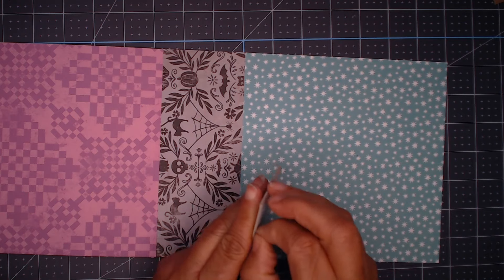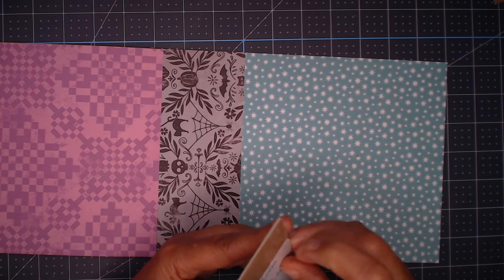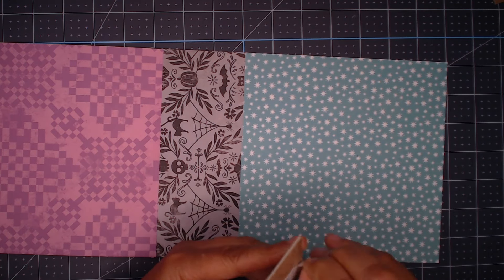I've already added my permanent double-sided adhesive to my chipboard. The measurements of the chipboard pieces, by the way — the spine is 2 inches by 5, and the covers are 6 by 5.